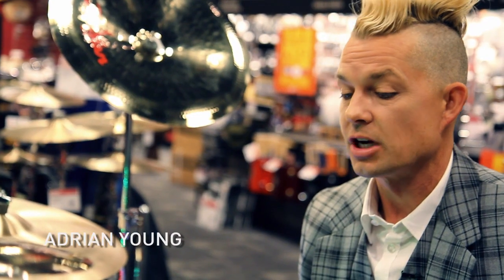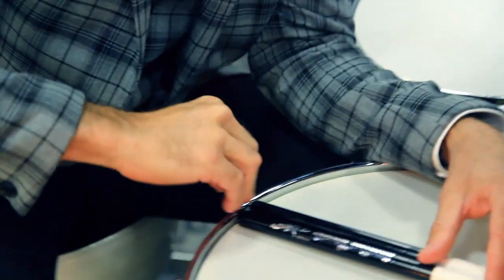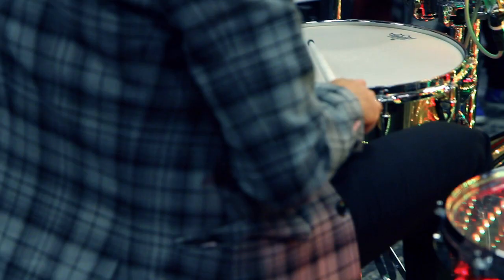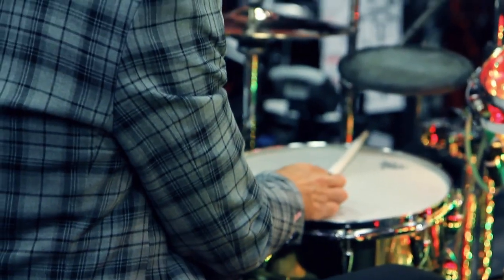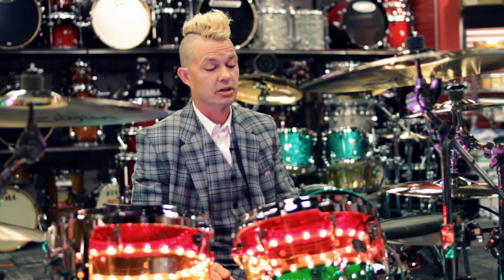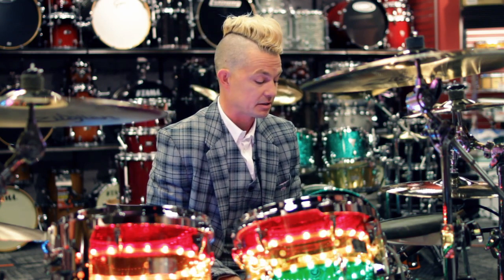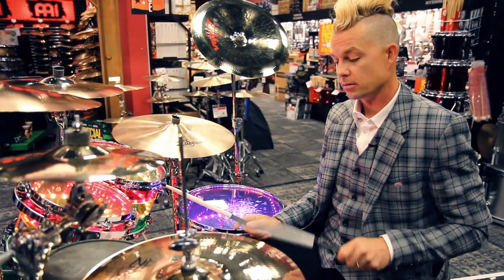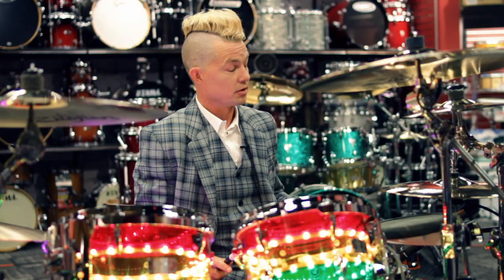A great drummer from the Ska Two-Tone days back in England was John Bradbury from the Specials. He has a way of getting a snare drum sound that's really, really unique. For playing Ska drums and trying to get that ultimate snare sound for a Ska group, instead of hitting the drum in the middle, you hit it over here on the side.